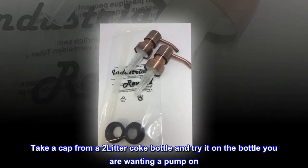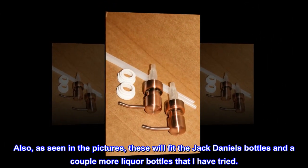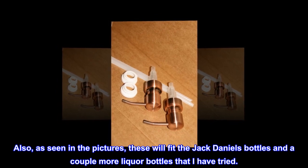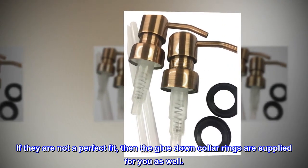Take a cap from a two-liter Coke bottle and try it on the bottle you are wanting a pump on. Also, as seen in the pictures, these will fit the Jack Daniels bottles and a couple more liquor bottles. If they are not a perfect fit, then the glue-down collar rings are supplied for you as well.